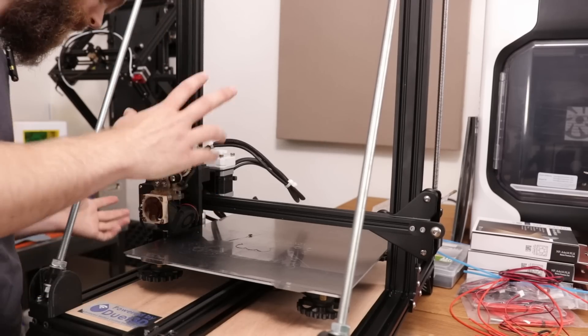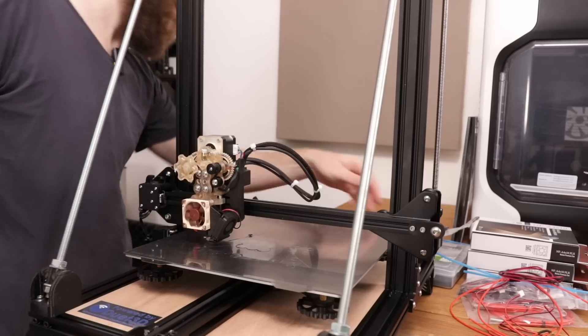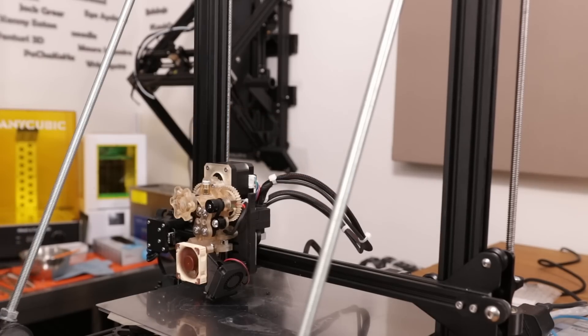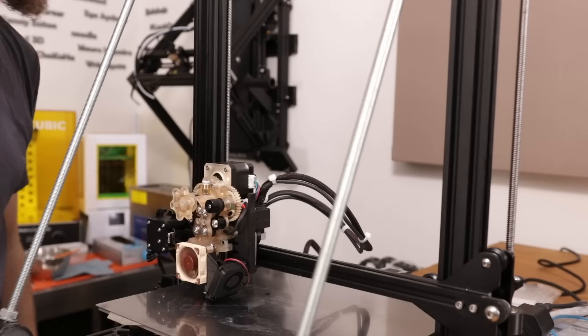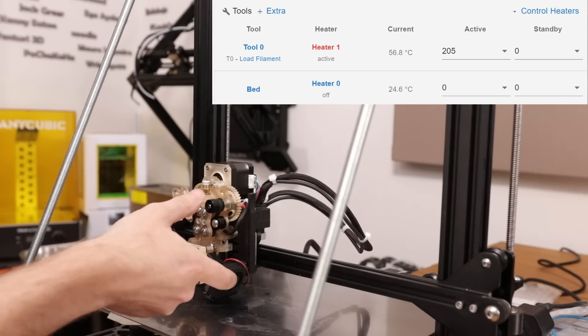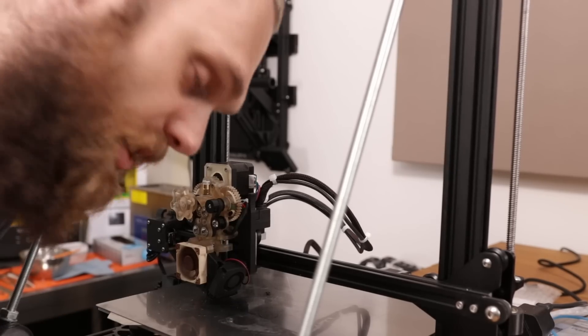Now let's turn this thing on and see if we can heat everything up. If I turn this on, then this fan should start running — and this fan is running. Let's go to the Duet web interface and see if the other stuff is also working. It shows the temperature, so let's heat it up — and it's heating up. The heater is heating up, this fan works. Let's enable that part-cooling fan — and that's also running. That means we can start printing.